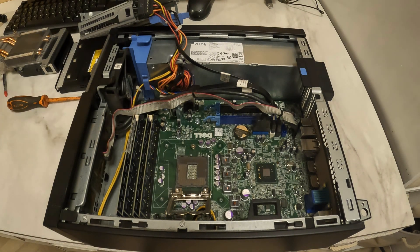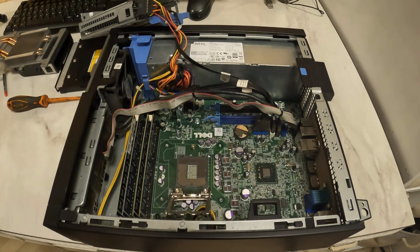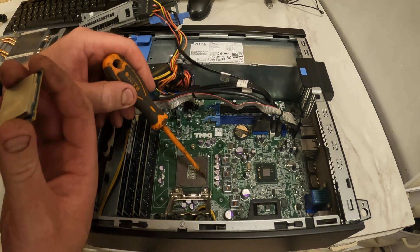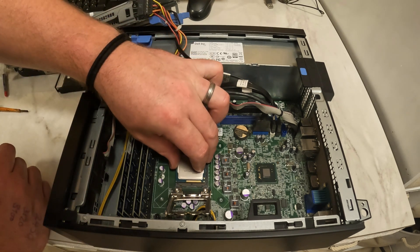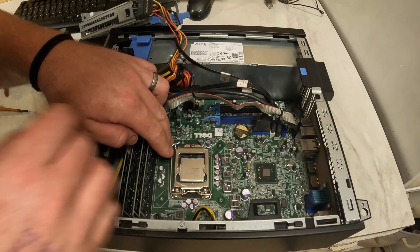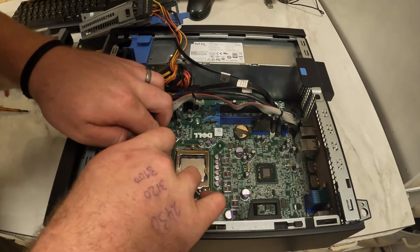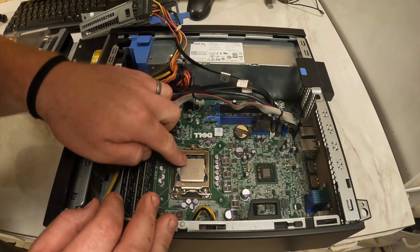And we've got a third gen i7. You see on the chip — you can't really put these in wrong, but there's a notch there and a notch there, and those line up on the socket. So we'll drop that in and close it over. That's okay, they're good.